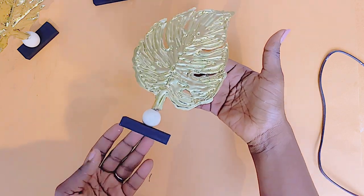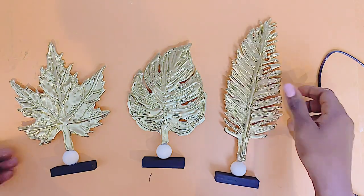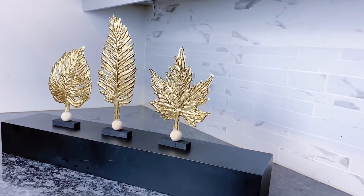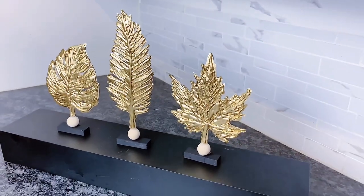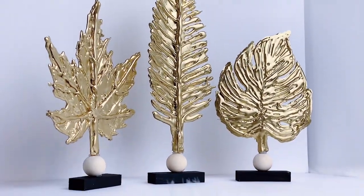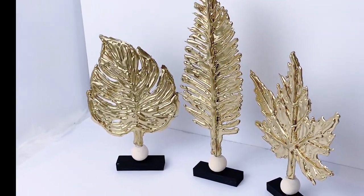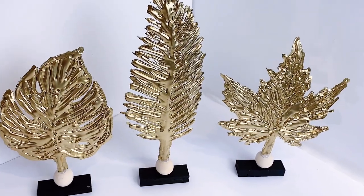That is the final one glued down, and here are all three of our gold leaf decor DIY pieces. This is our final look. I really love the outcome for this DIY room decor Dollar Tree project, or craft ideas with hot glue gun, or these Wayfair inspired DIY sculptures. I love how easy these actually are, and even more so how really beautiful they look — they do not look like hot glue at all when you look at them up close. Again, it is a budget-friendly Dollar Tree DIY that can be done by anyone.